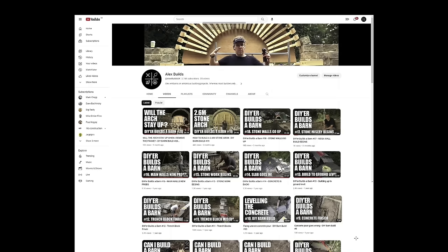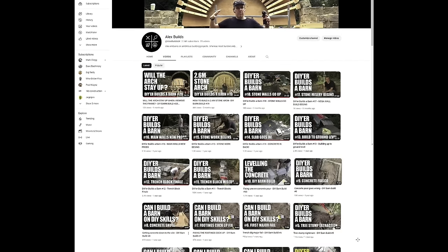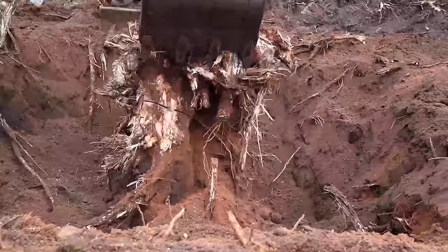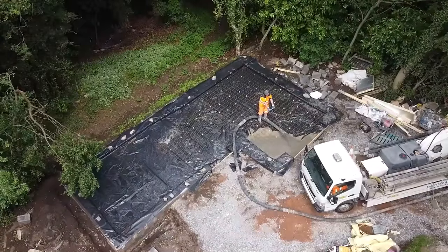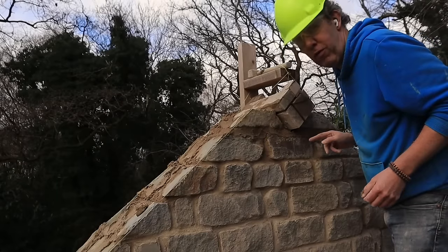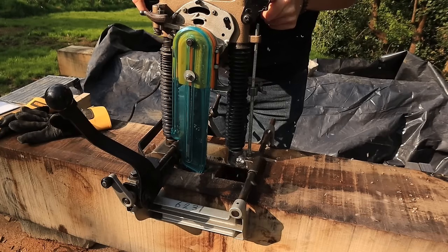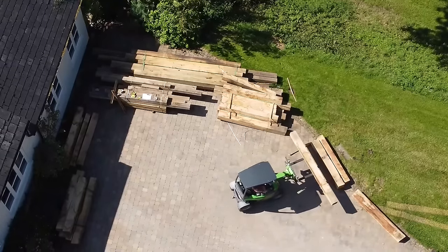Hello and welcome to Alex Builds. If you're a new viewer, you'll be interested to know we're two years and 23 episodes in. If you're an existing viewer, you're probably sick of this recap, but here's the highlights: massive excavations, huge slopes, tree stumps everywhere, footings gone wrong, a massive concrete cock-up, a less of a concrete cock-up, loads of stonework, the epic arch episode, and that pointy bit up the top. Now since then I've been teaching myself the ancient art of oak framing, but we're finally here — the time has arrived where wood is going to meet stone, because we're ready to actually start on the proper construction.